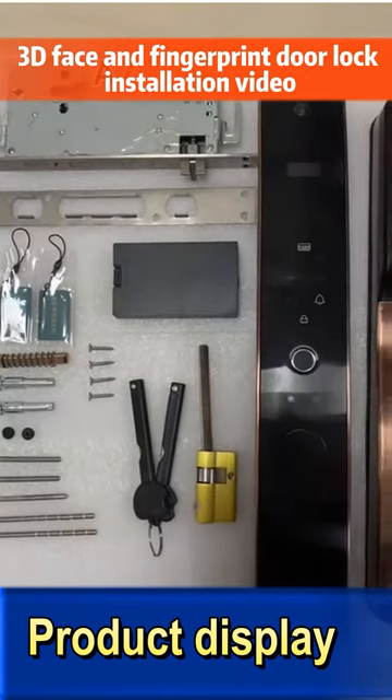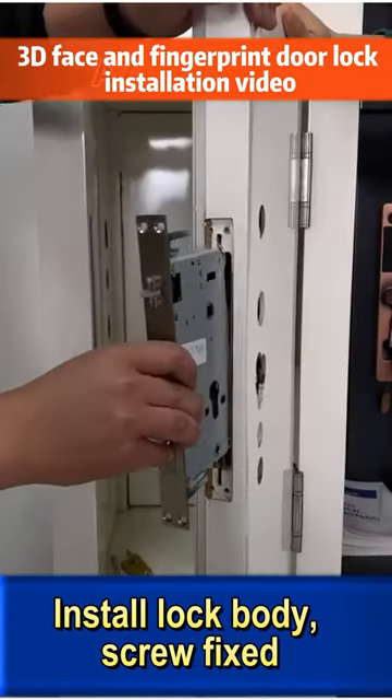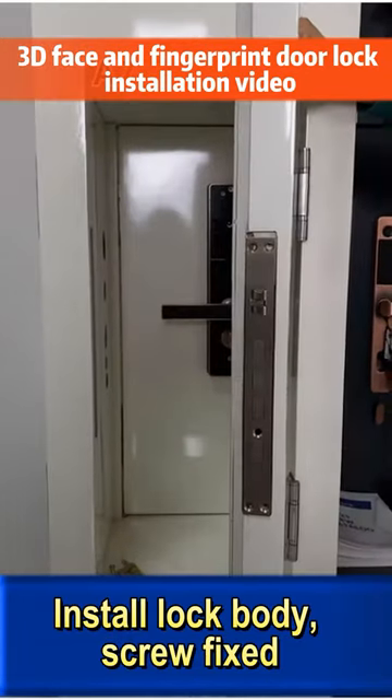Product display. Install lock body, screw fixed.